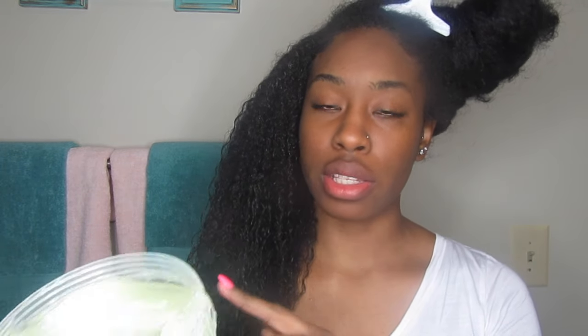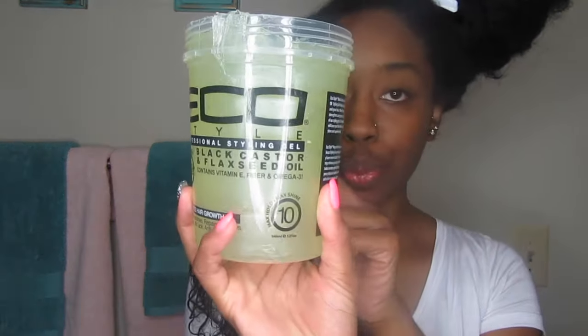So this side is finished with the new Eco Styler gel — the Black Castor and Flaxseed Oil one. I'm going to come back when I'm done with the other side and show you guys how my hair looks.